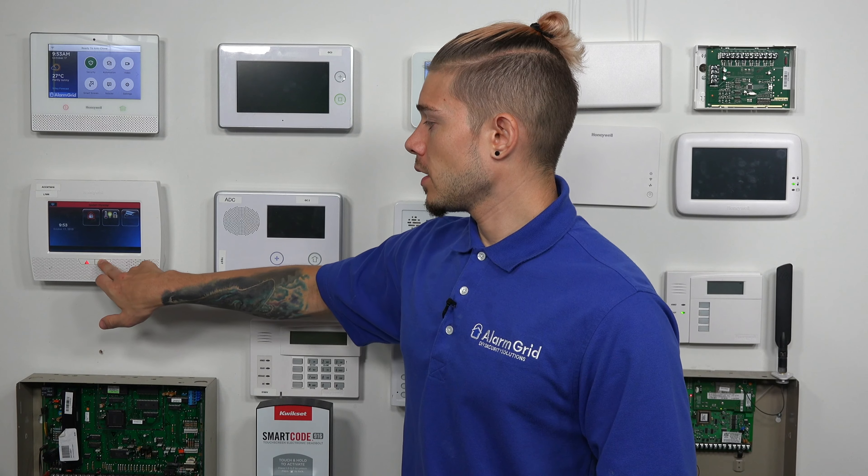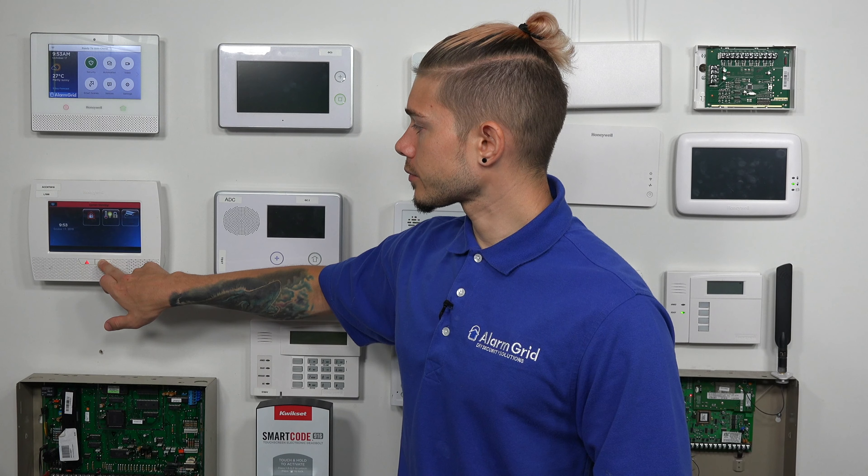Hi, DIYers. I'm George from Alarm Grid. Today, I'm going to be going over how you can integrate your SmartThings hub with the Lynx L5210.